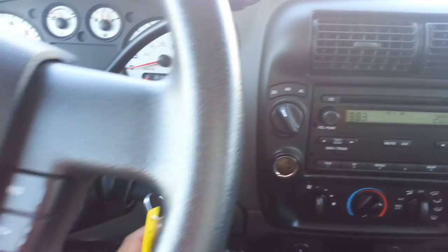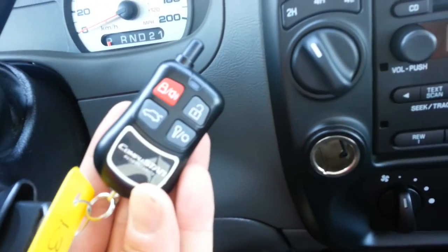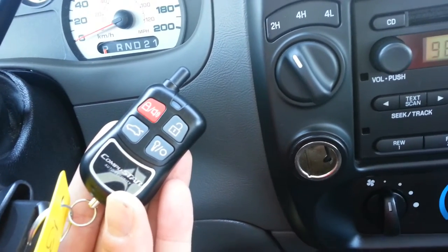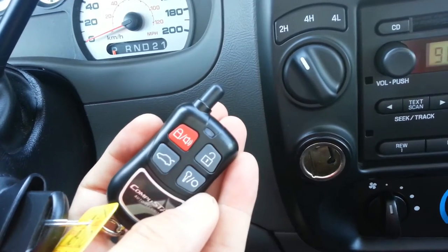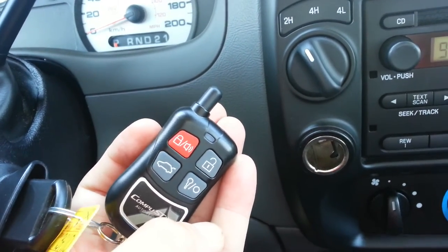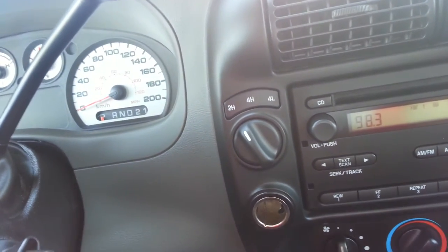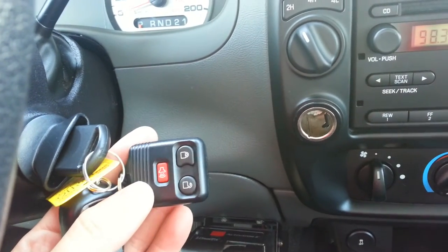It looks as though an alarm system was installed. I'm looking at a Compustar key fob here, which is a reputable company. I was playing around with it and the locks seem to unlock when I click one button, and it seems to arm itself when I click the other. To be honest, I haven't verified it's 100% working by trying to get into the car while it was locked. However, it does have a regular key fob too.